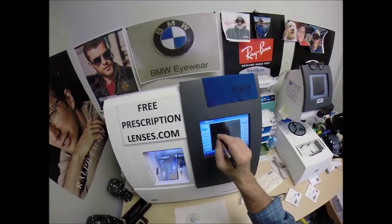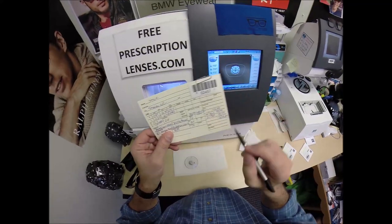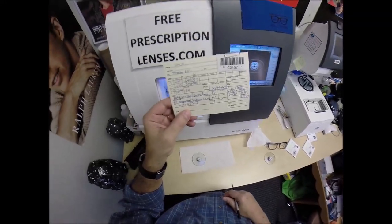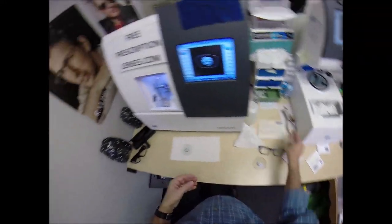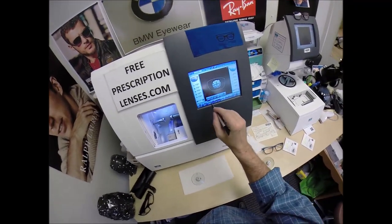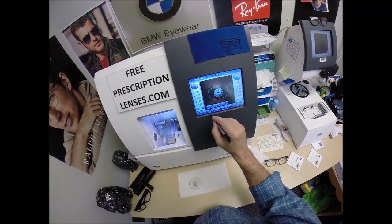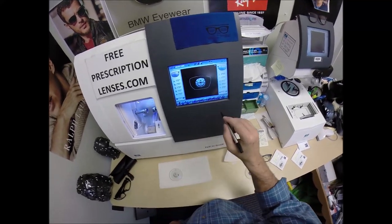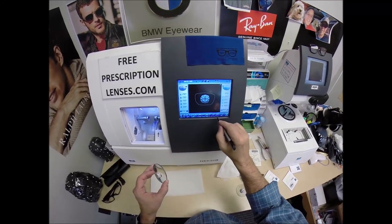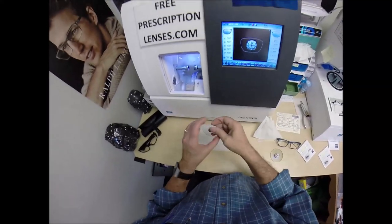I'm going to go ahead and wake up the computer — job ID number 2457. These are polycarbonate lenses. If they were plastic Hydex or Trivex I would select that, but we're going to stay with polycarbonate. I'm not going to polish the edge of the lens because it won't be seen. I'm not going to put a safety bevel on the front convex surface, but I am going to put one on the rear concave surface.